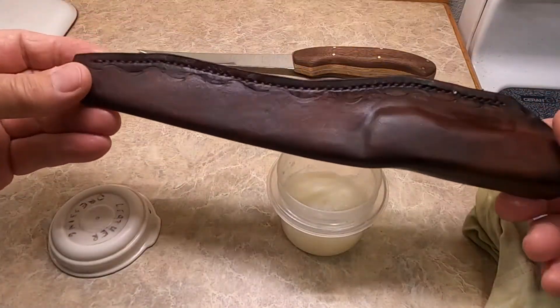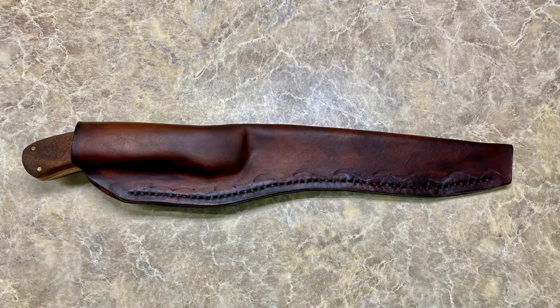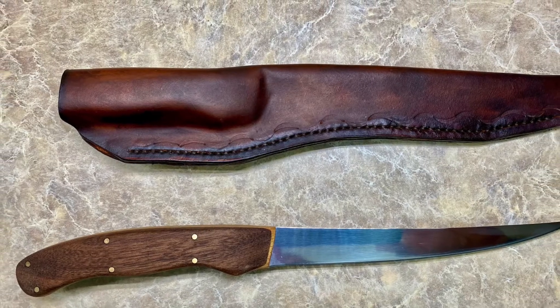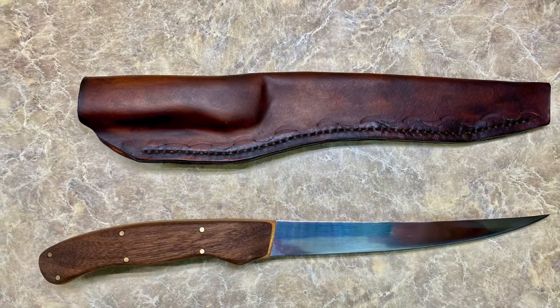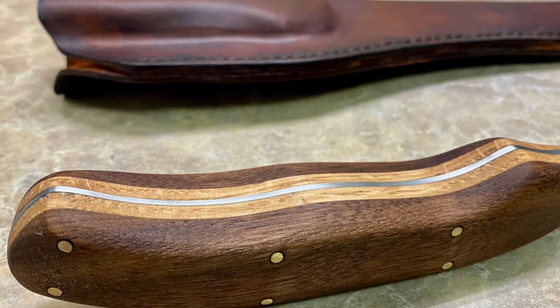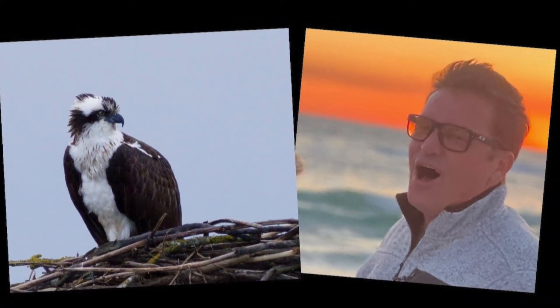There you go, buddy — hope you like it. Brian, hope you like the knife. Here's a couple of little beauty shots of it. Had a real good time — spent about a week working on that in my garage. And man, I just hope you're not too upset about only being the second best fisherman in the world. Love you, pal. Later.